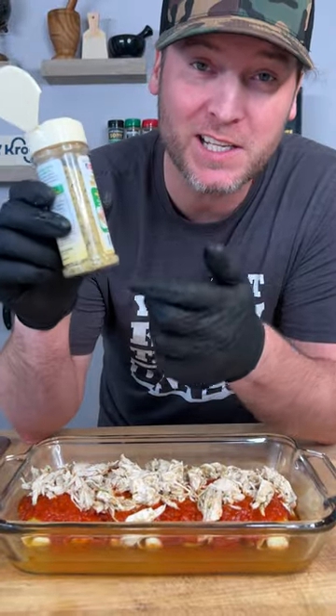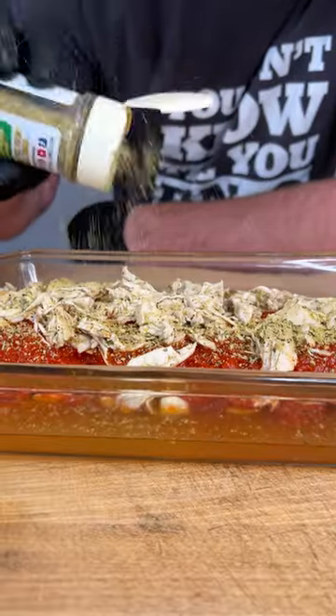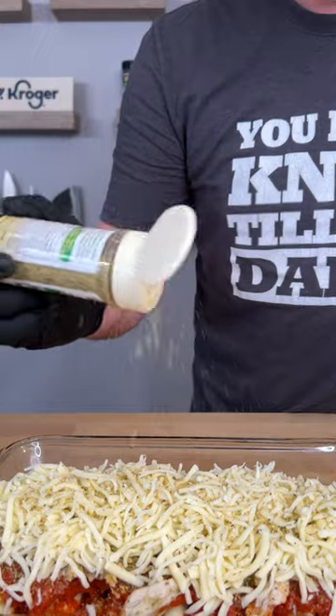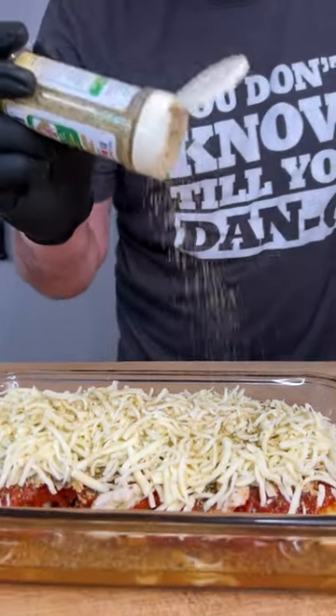You're gonna need some Dano's cheesening — that's the whitish looking top. It's kind of like cheese mixed with seasoning, so we call it cheesening. Last step, top it with a bunch of fresh mozzarella. And a little more cheese on top of the cheese, because it's dang good.